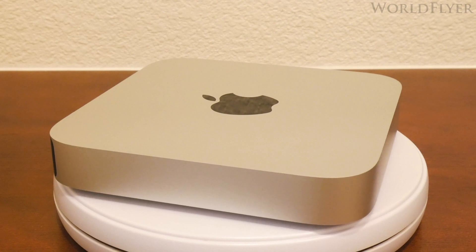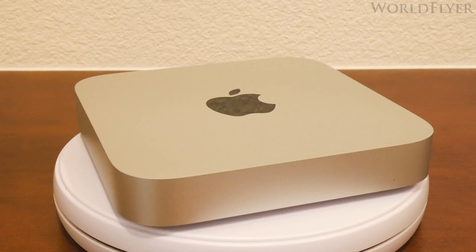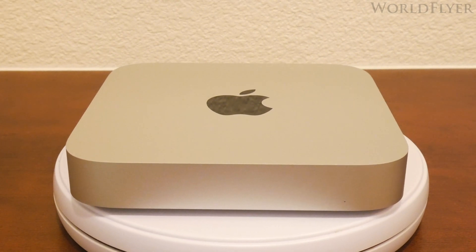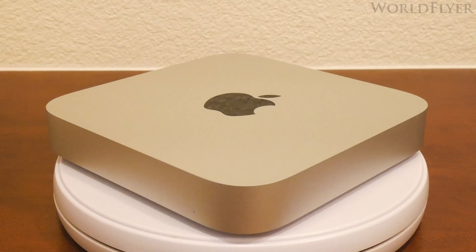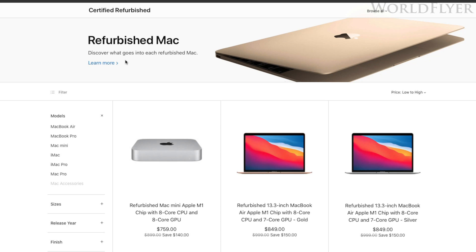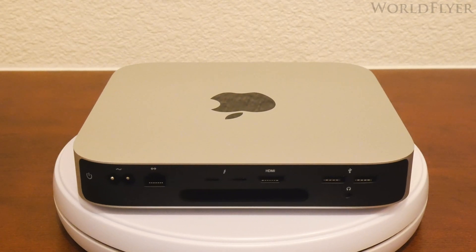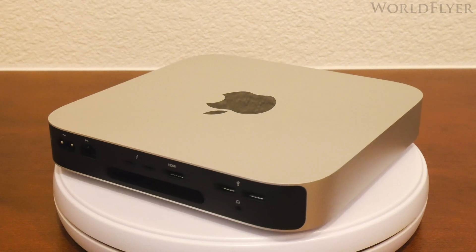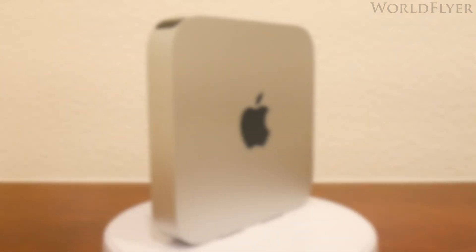Final thoughts: the Mac Mini is an excellent value for prosumer users who utilize creative applications such as Final Cut Pro. The performance-per-dollar equation is pretty much unmatched at the moment. The Mac Mini becomes an even greater deal if the configuration you want shows up on the Apple Refurbished Store. Probably the only downside of the Refurbished Store is that supplies can be limited for certain configurations. And that's the end of our unboxing and first-take review of the Mac Mini with the M1 processor from Apple.